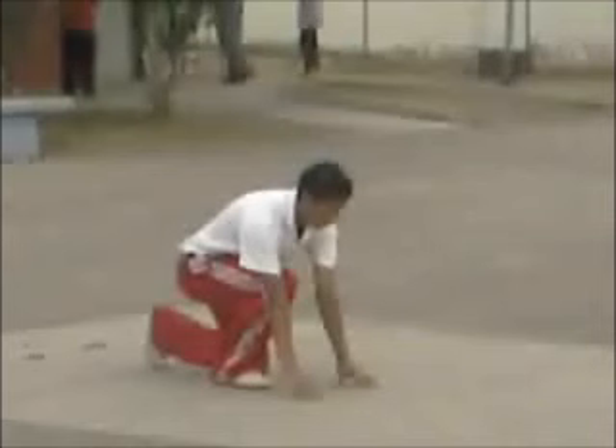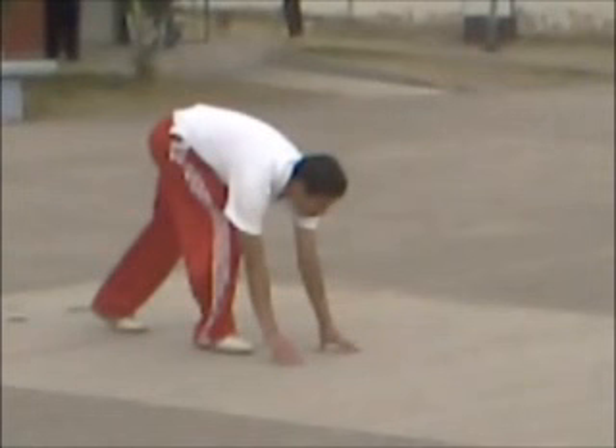Como pueden observar, la rodilla delantera está un poco pegada al pecho. La altura del pie de atrás es perfecta. La cabeza se encuentra a un puño de su pecho y los dedos soportando todo el peso del cuerpo. A continuación se puso en la posición de listos. Guardó espacio justo a través de sus piernas para que se pueda ver.